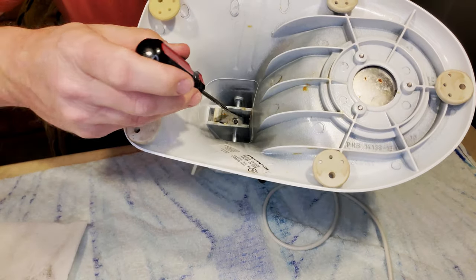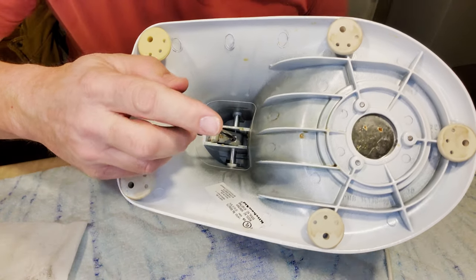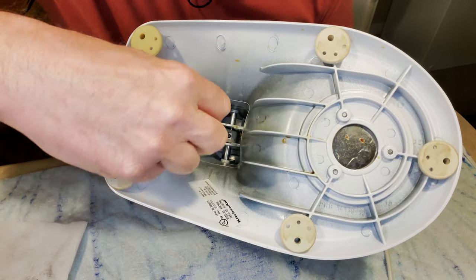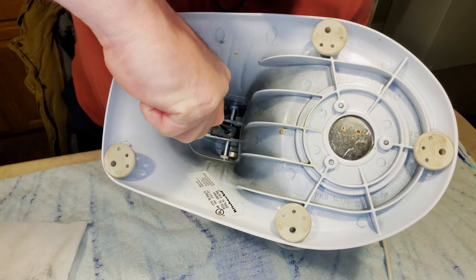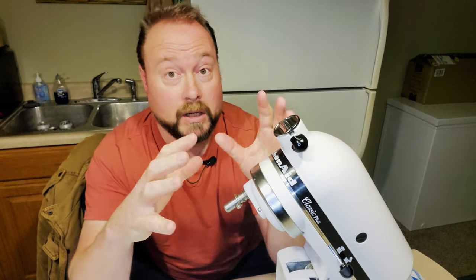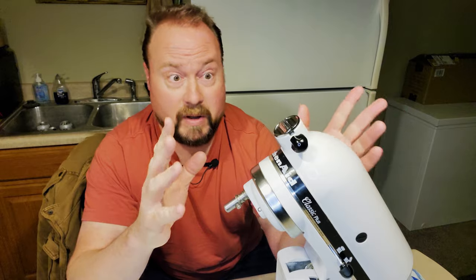We can reach in here — there's that screw I talked about that we played with earlier. Some of you might have been freaking out when it came out and you're like, my mixer's broken. But these are not cheap mixers — they are amazing, and they last just about forever if you take care of them. And that is a super simple fix.